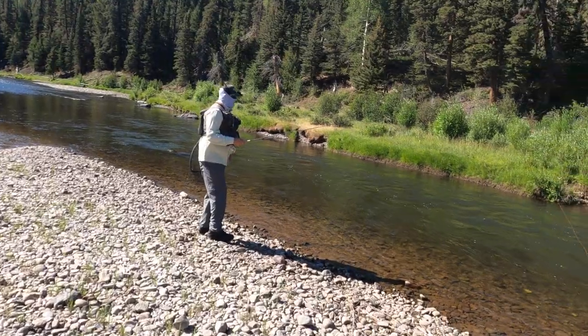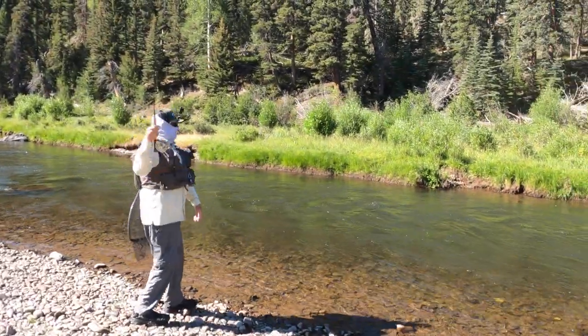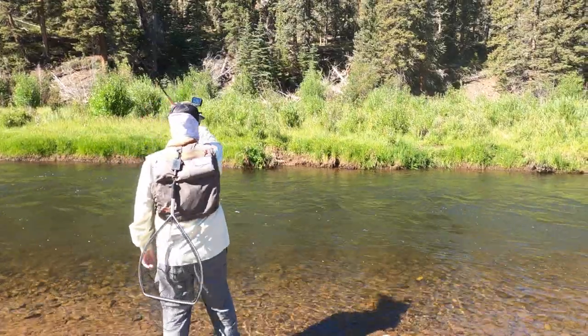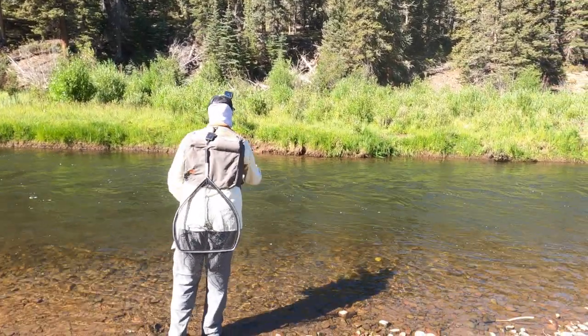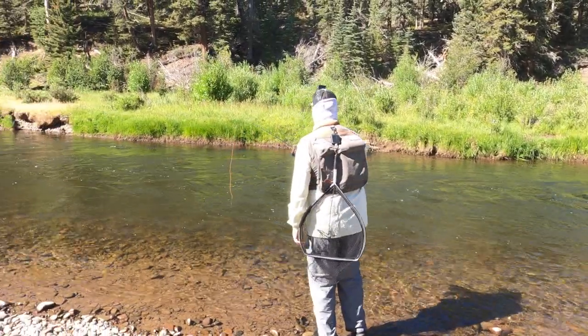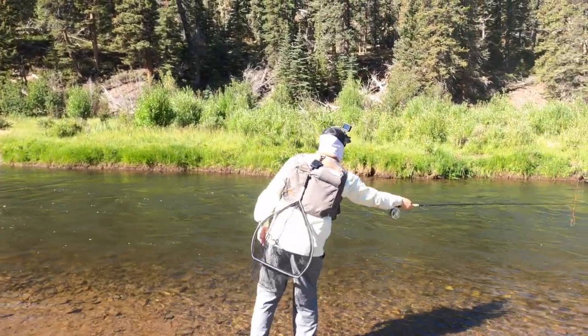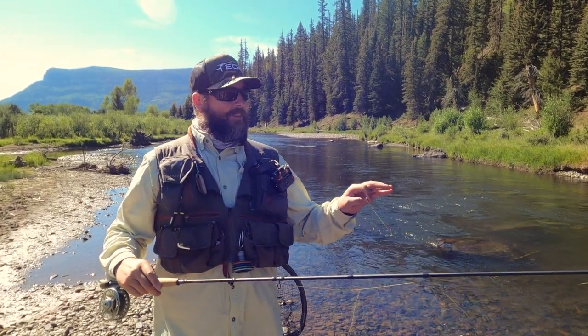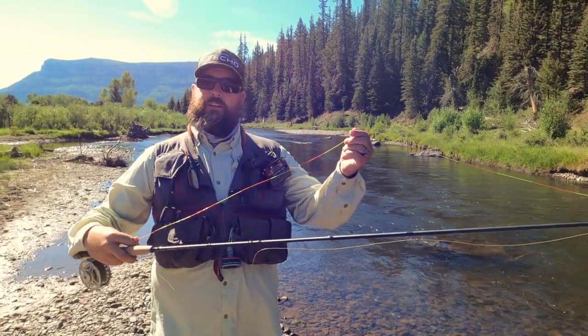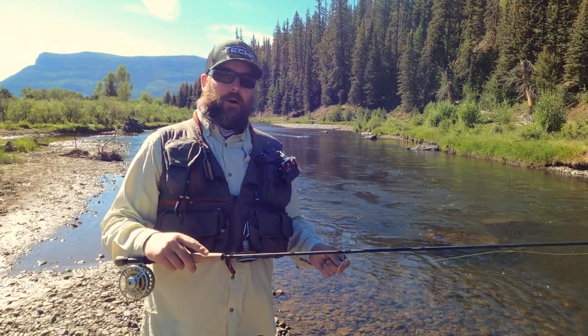We're going to do some Euro Nymphing 201 stuff — alt rigs, getting edgy with it. Dave is fishing an Echo Shadow X, the 10-and-a-half-foot 3-weight, and he's got a euro leader on but he's fishing a dry dropper. It's shallow water on the river today — a dry dropper is a great way to target fish feeding on the surface and also mid-column feeders eating emergers. For shallow water like this I like to use a long taper leader. Hönig makes a bicolored one so you can still see it, and you can easily swap between dry dropper and euro nymphing.